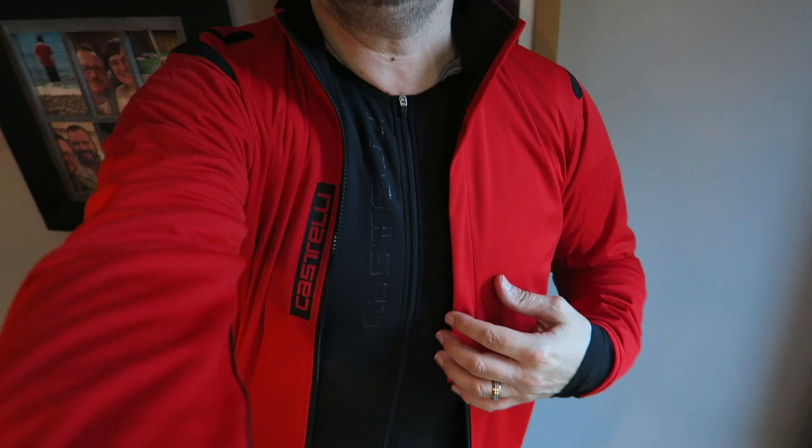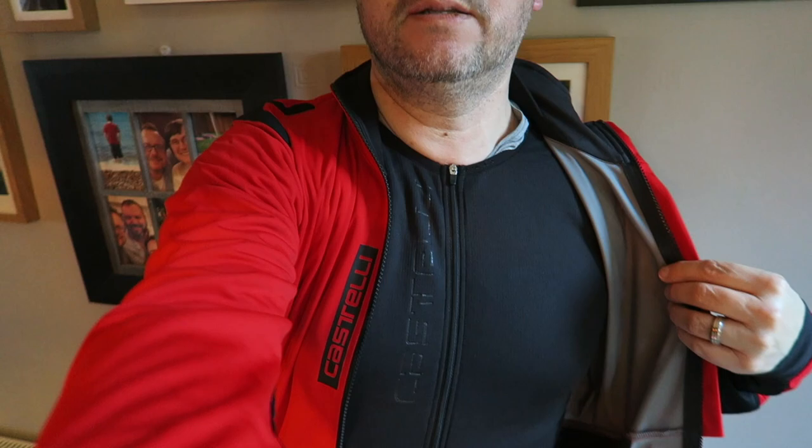Right friends, let's try these on. Here's the Perfetto gilet — really good fit, loving that. And here's the Alpha ROS jacket with that black inner vest zipped up inside — so good, it's going to keep me so warm. Wow, what a lovely fit — feels absolutely immense. I can't believe I've got both the jacket and the gilet as well as those bib shorts! I'll let you know how I get on. Legends, thank you so much for watching — look after yourself, have a fantastic weekend, and I'll see you in a couple of days with another vlog. Bye for now!